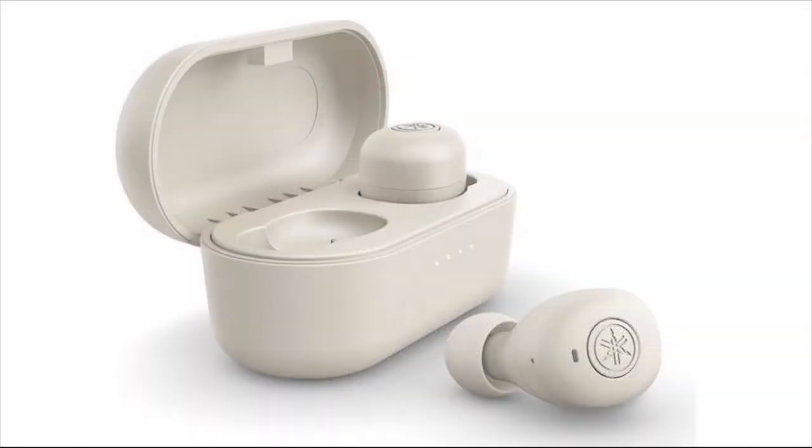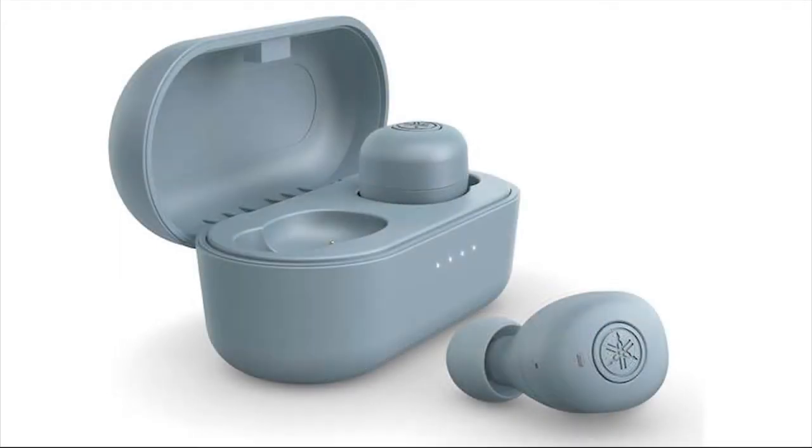Yamaha's $99.95 TWE3B True Wireless Earphones may not look or feel premium, but they sound great, with surprisingly accurate audio for the price. They also support the aptX Bluetooth codec, which adds to their appeal for audiophiles on a budget.